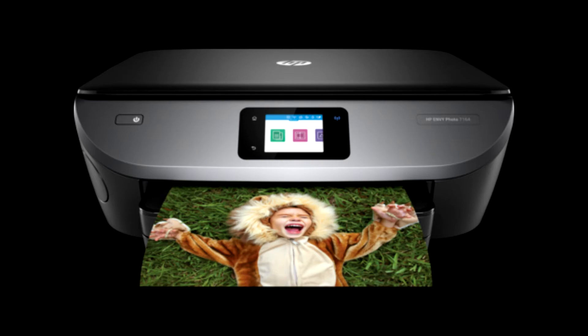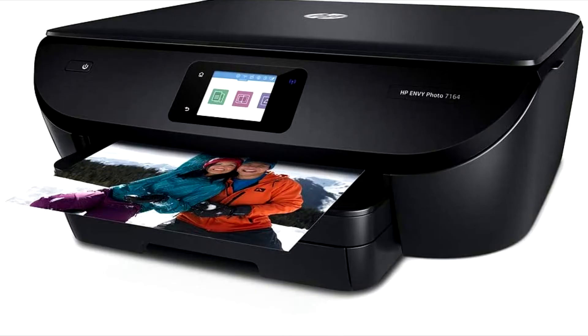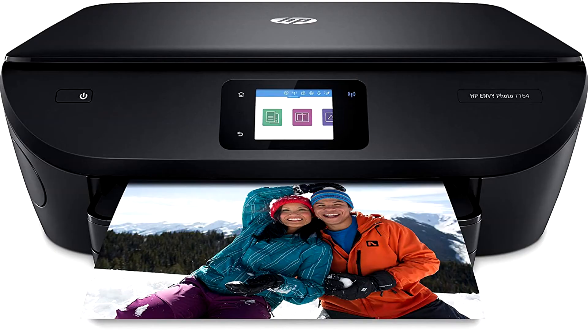The duplex printing lets you print on both sides of the page, cutting your paper use by up to 50%. The maximum printing speed for color is 9 pages per minute and 14 for monochrome.